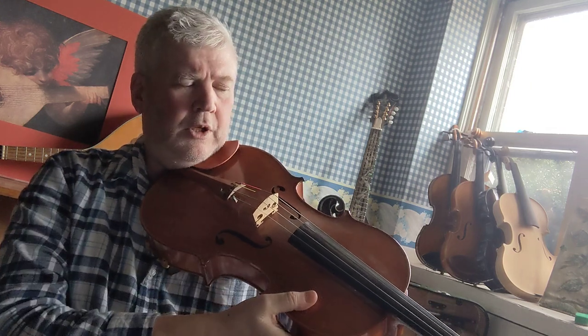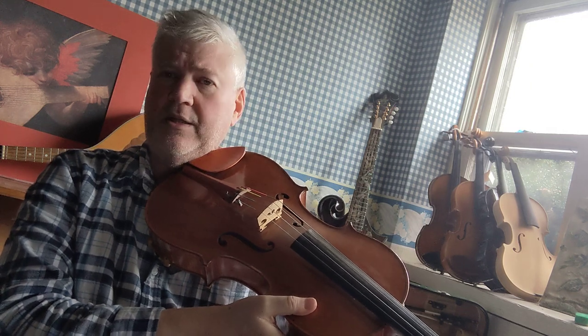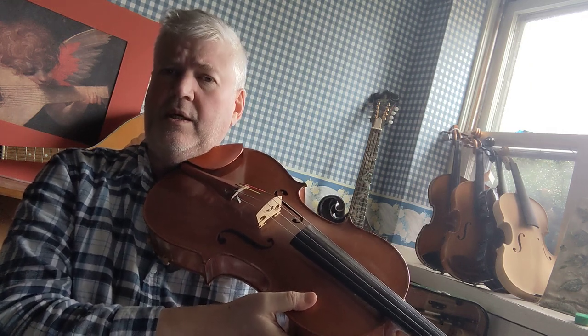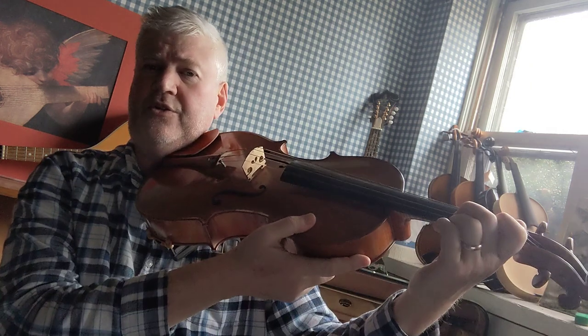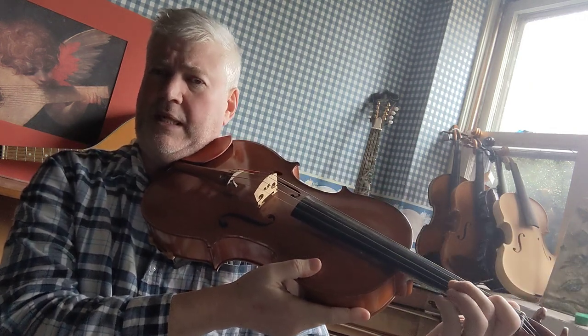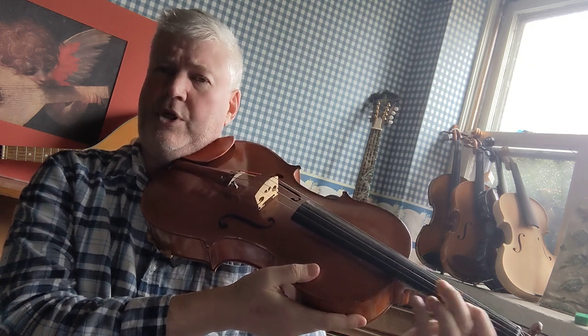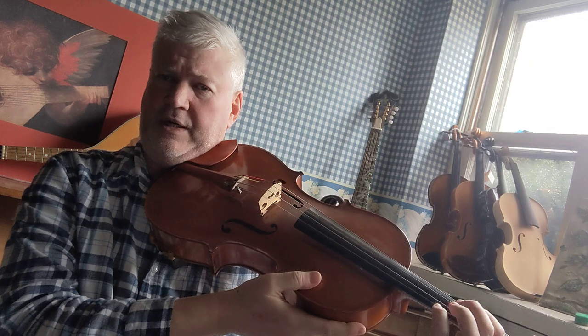You go up to the second finger on the second highest string. In this case, it's the D string and not the A. On the violin it would be the A string, because that's the second highest string on the violin. But on the viola, the second highest string is the D string.